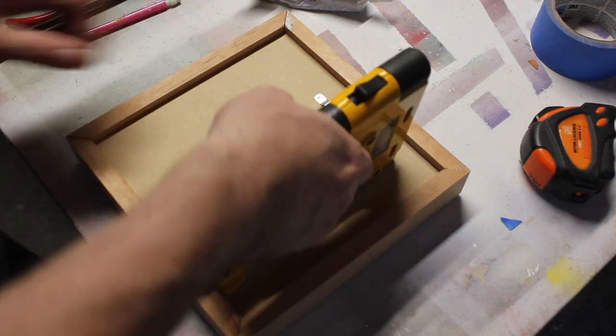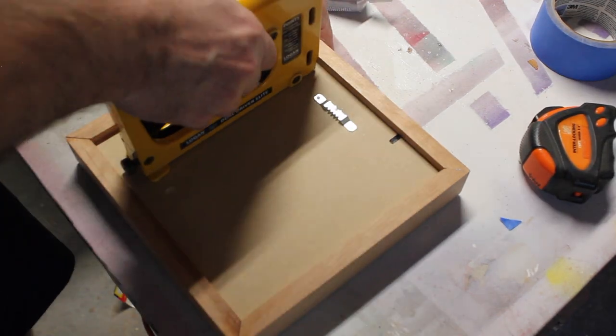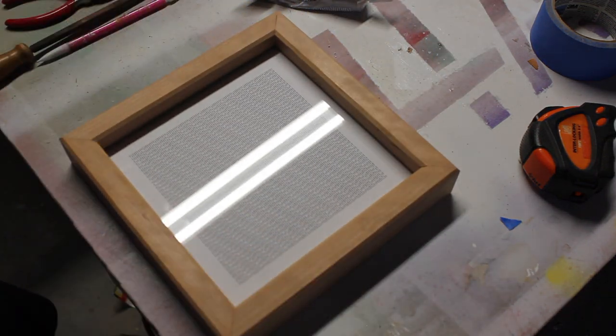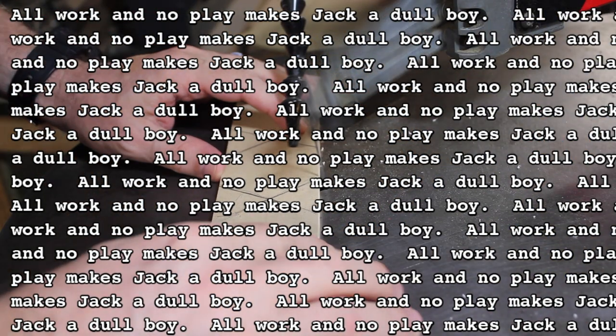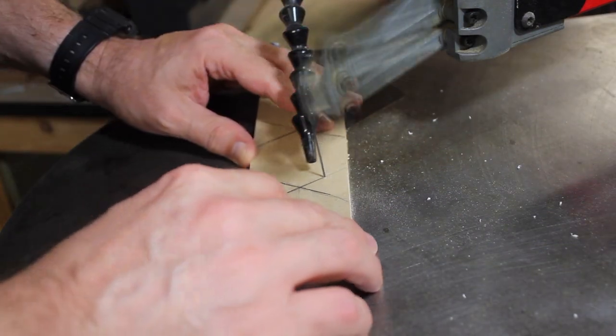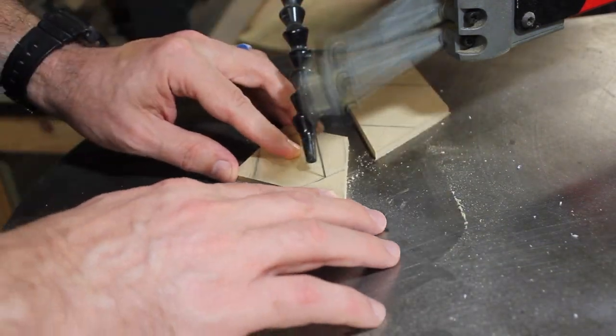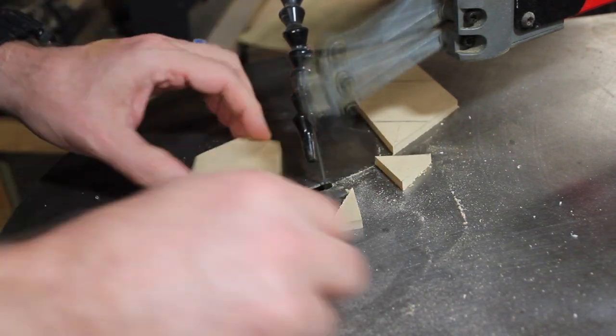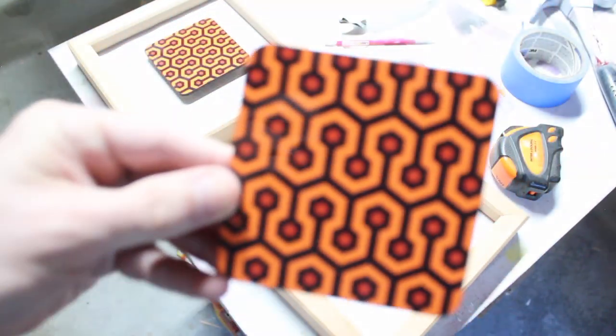And then I use this thing — I don't know what it's called, but if you want one I'll leave an affiliate link in the description. This has the pattern — all work and no play makes Jack a dull boy. It's very small. I needed a pedestal to pull the artwork away from the acrylic. I could have used any shape, but I like hexagons. No one will see it, but I'll know it's there.